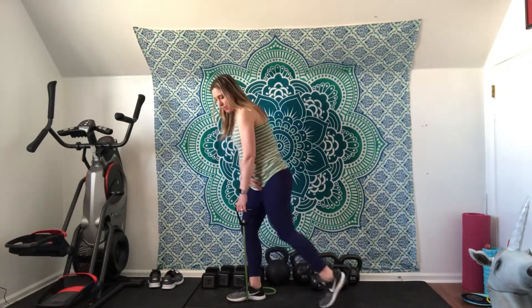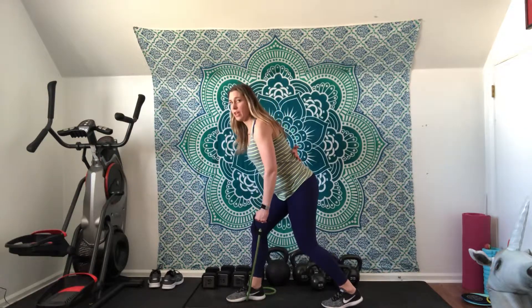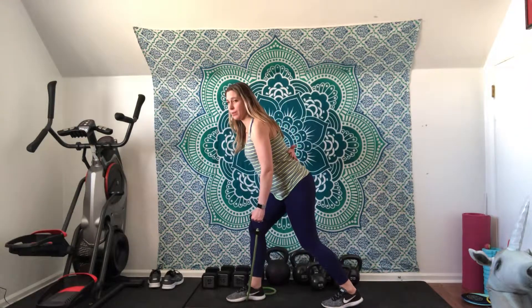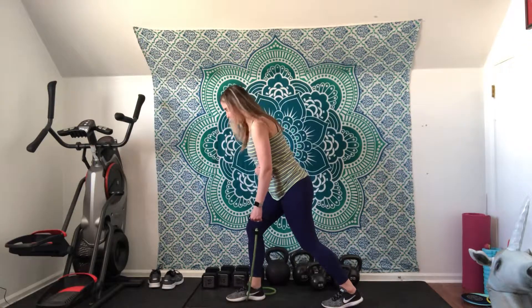Your opposite foot will be in a staggered stance, and then your arm is going to go behind your back and you're going to hinge forward. Here my back is super straight. The fact that you are coming forward like this without the support of your hand — unlike a three-point row — is going to get you to engage your core a little bit more.